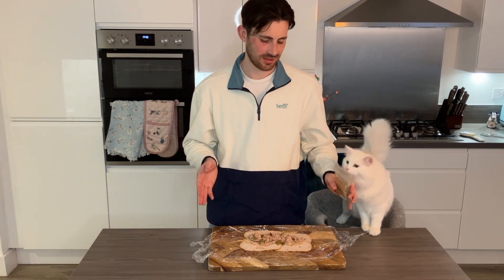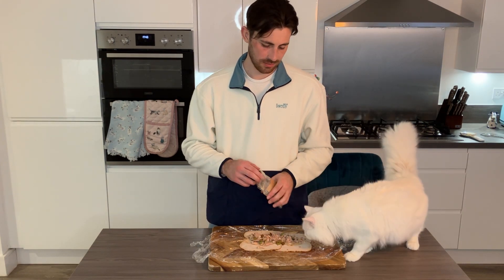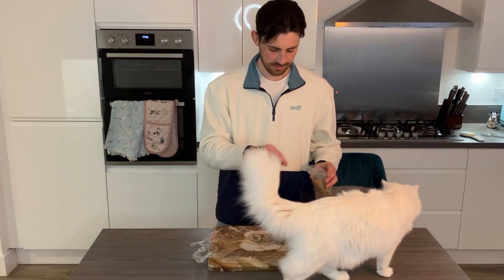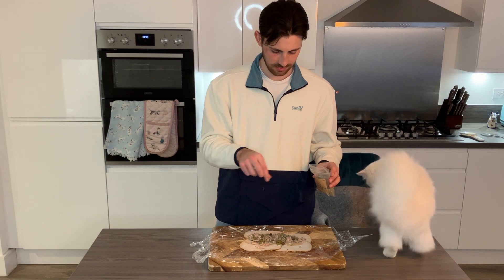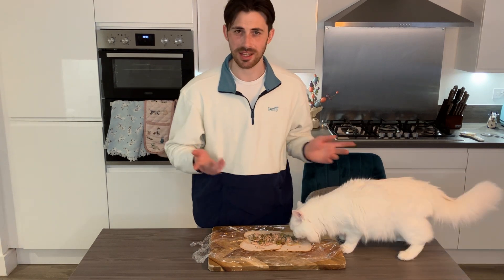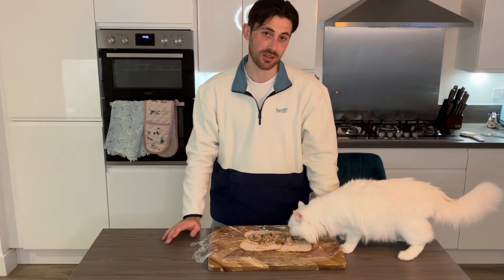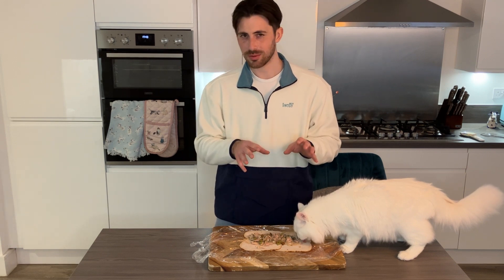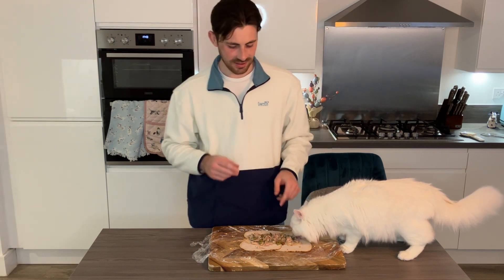Doughnut's sandwich is basically done. It's essentially all meat. There was one secret ingredient for Doughnut — that's right, cat drugs. Just a little bit of catnip to add that little special something. The last step before he finishes eating all of it is to roll it up and put it in the fridge to set, and I can slice it into a wrap — maybe some little sushi rolls, something like that.